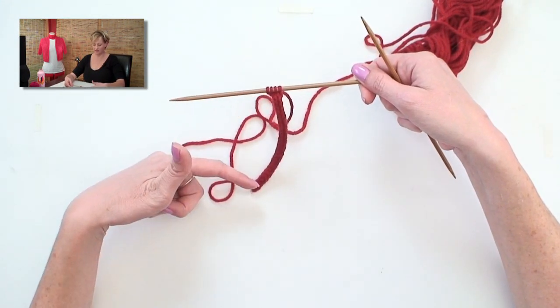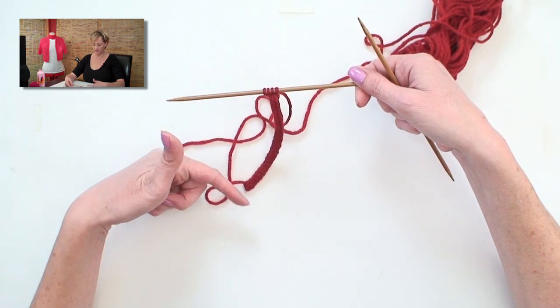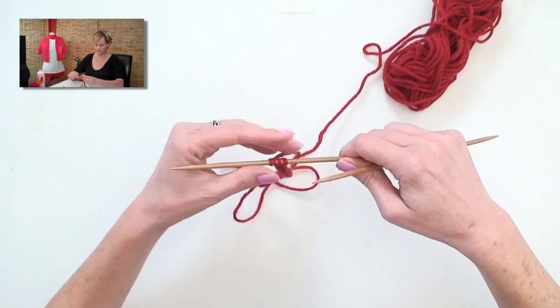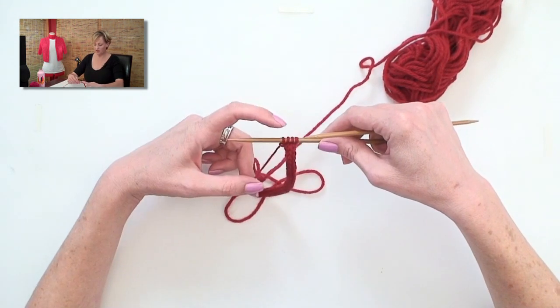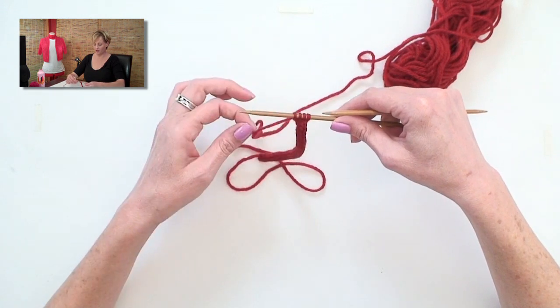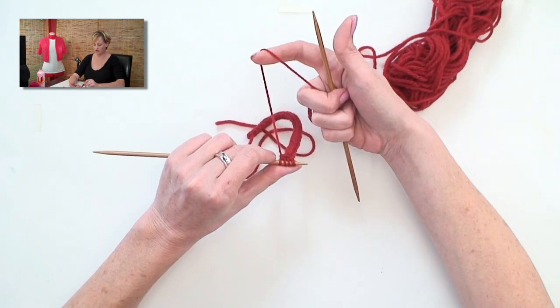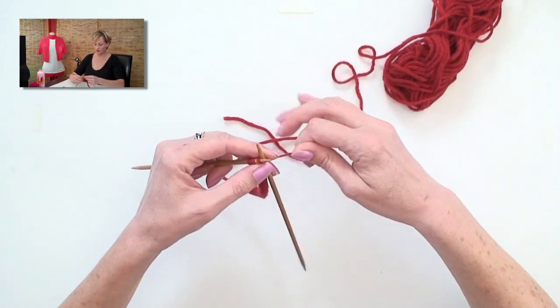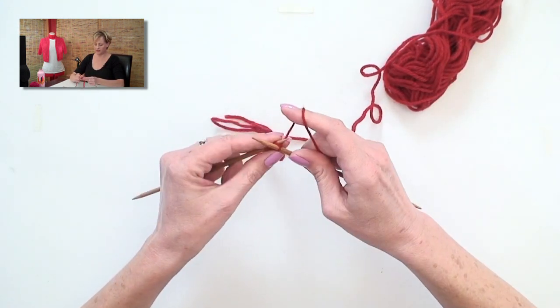The cast on is the same as what I have going here in the work, so it's really nothing different. My working yarn is coming from this stitch here. But I'm not going to turn the work — I'm going to slide the stitches over. The working yarn is coming from the wrong side, and I'm going to knit across the row, pulling that first stitch tightly.